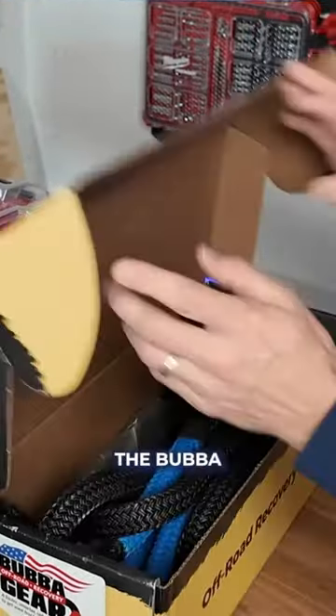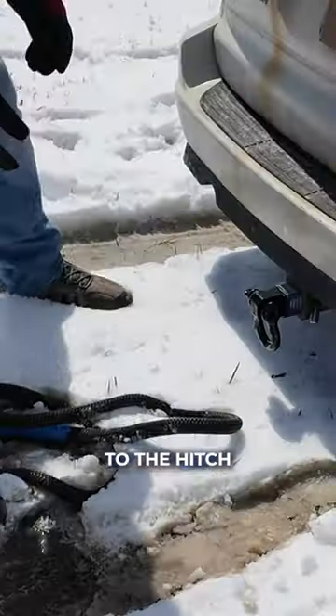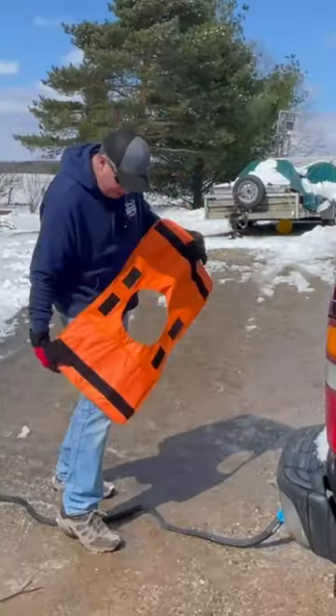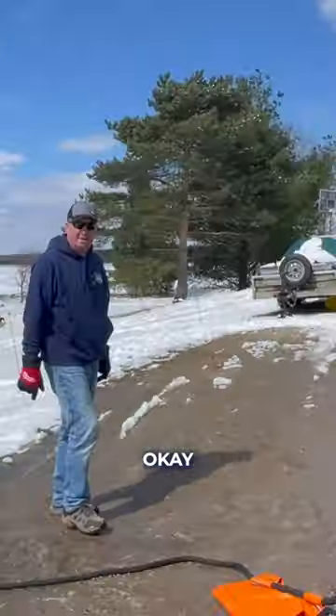We had some unexpected snow, which gave me the perfect opportunity to test out the Bubba recovery rope. Put that end through there, go ahead and hook this up to the hitch. We're going to do the same thing here. The velcro makes it work really easy — just put it somewhere close. Okay, let's go forward.